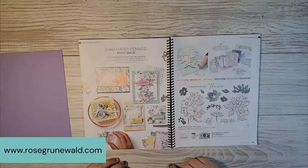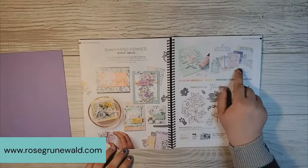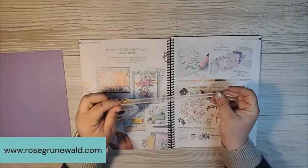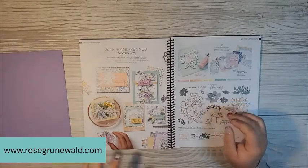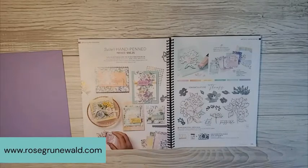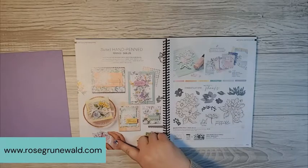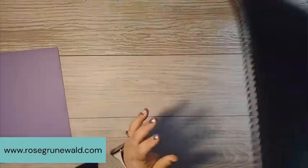My class also features the absolutely stunning memories and more pack, which is included in the class. There are lots of beautiful images and colors and a couple of embellishments — the Pale Papaya Open Weave Ribbon, which is absolutely beautiful, and genial gems, which are gorgeous. You'll get to make 12 cards with this class to go. If you're interested, you can go to my website, www.rosegrunewald.com, and click the link that says classes to go.